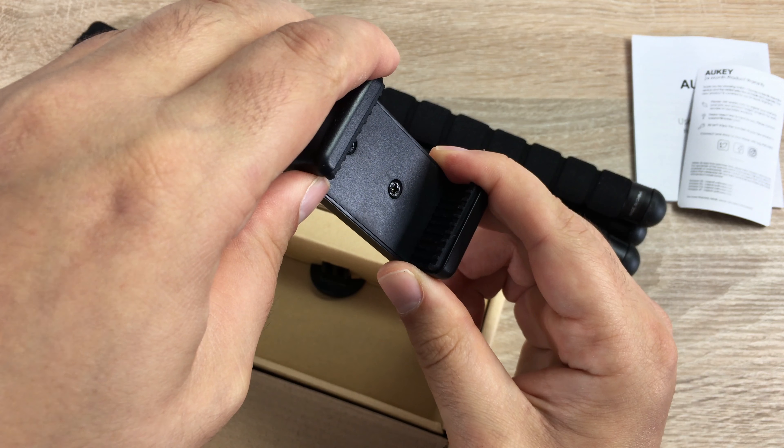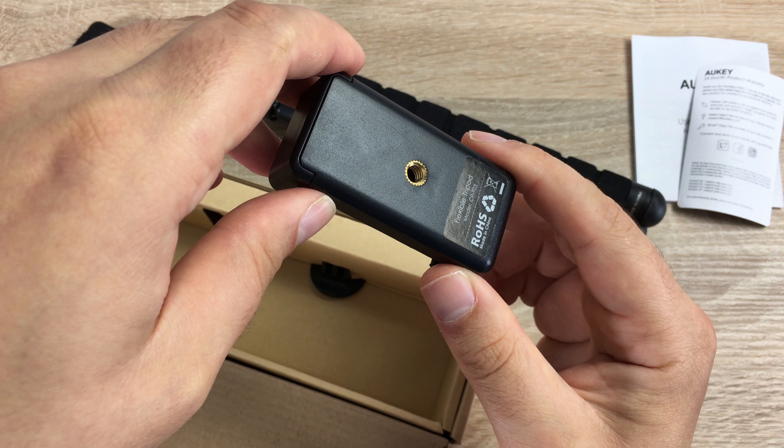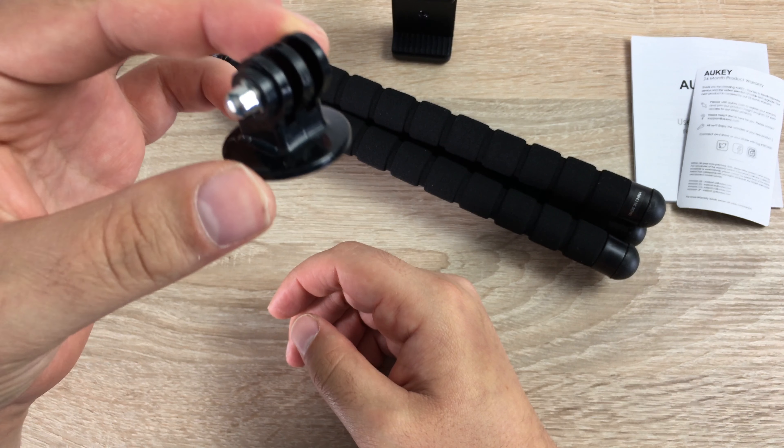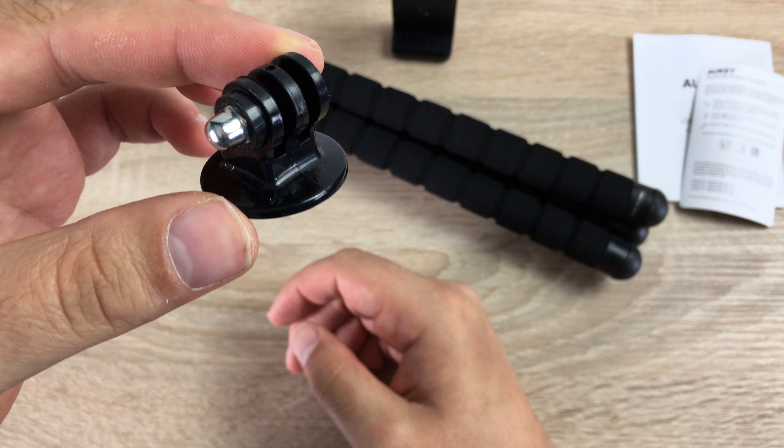Also included is a grip for smartphones. This grip will accommodate up to an iPhone 7 Plus, which has a 5.7-inch display, so any device up to 5.7 inches will grip and work perfectly fine. You can see the quarter-inch screw thread here so you can attach your mounts and use it however you want.